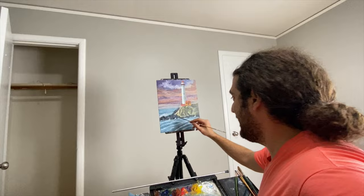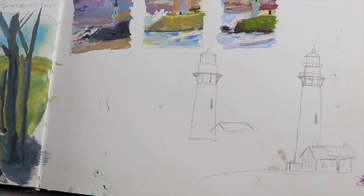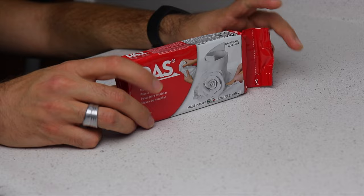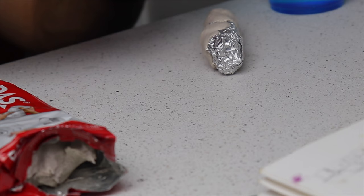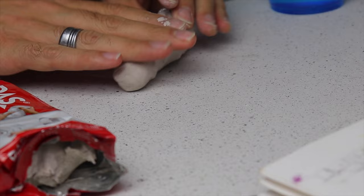I didn't actually paint this lighthouse plein air — this painting was done for a commission. The client, a friend of mine, gave me very specific color notes, and as you can see from those sketches I showed you, I went through a lot of different iterations to kind of land on the different color schemes and composition that they were looking for.